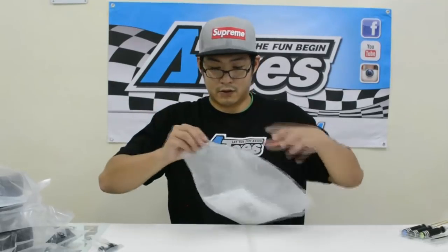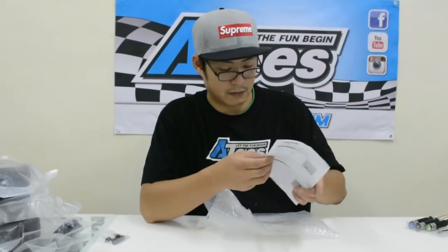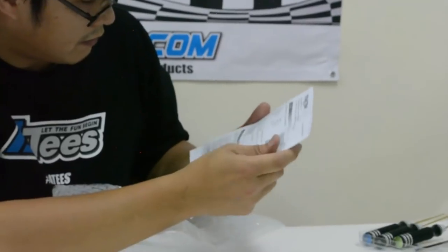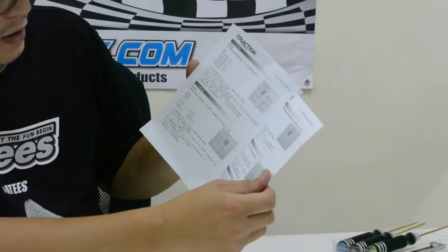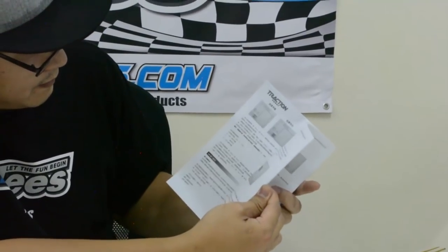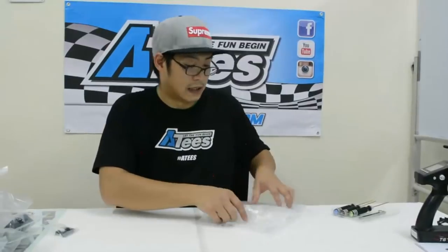You also get an instruction booklet for the THT6 transmitter. Unfortunately it's all in Chinese and I don't know if there's an English version, but I'm sure there will be an English version available for downloading. There should be instructions available in English.